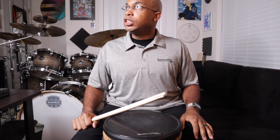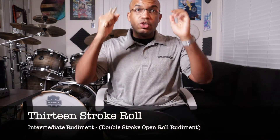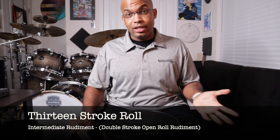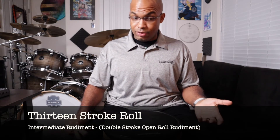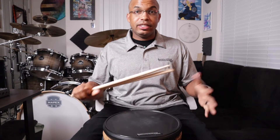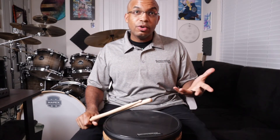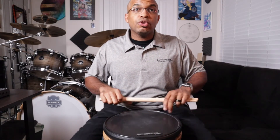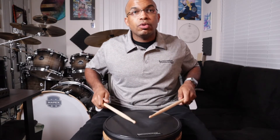13 stroke rolls. Now, 13 traditionally is not the luckiest thing in the world — Friday the 13th and all such things if you're superstitious like that. But 13 stroke rolls can be pretty cool when you're playing them. So let's talk about them. We're talking about 13 strokes. Remember, we've got to count those double strokes.